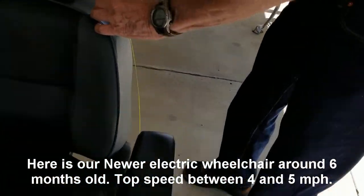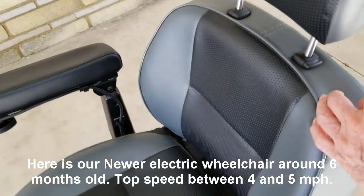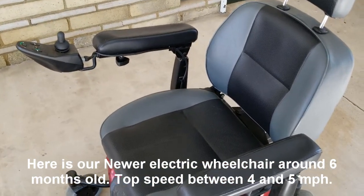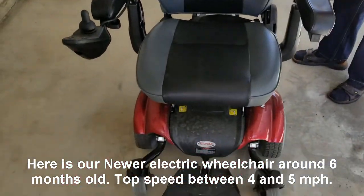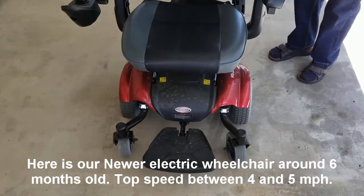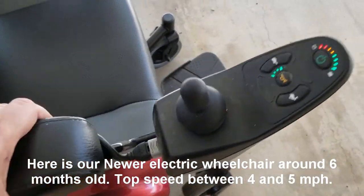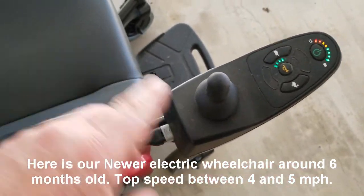We purchased this for around $1,700. Like I say, it's only 6 months old, so it's relatively new. So we're going to start selling this at around $1,500. We took it right out of the crate maybe 6 months ago. Very few scratches. And you've got this handle right here, which can go on either side depending on how you want it.